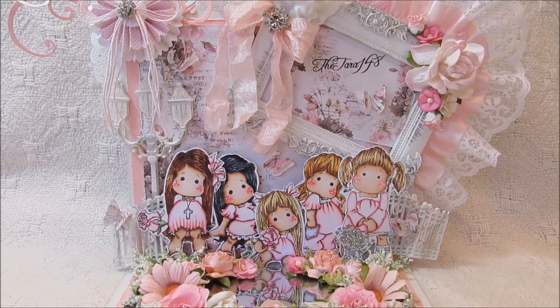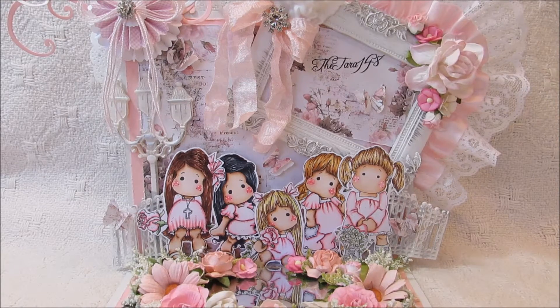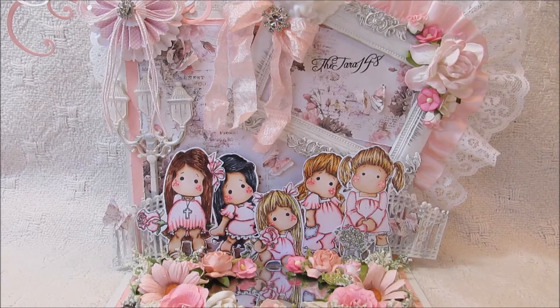She inspired me so much and I just wanted to see if I could make one similar to hers. Hers is a lot prettier than this but I just wanted to make one, so thank you so much Rena for the inspiration.